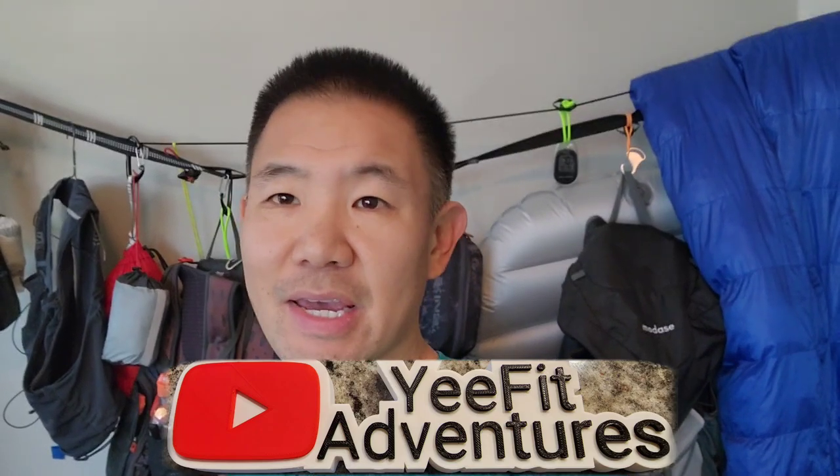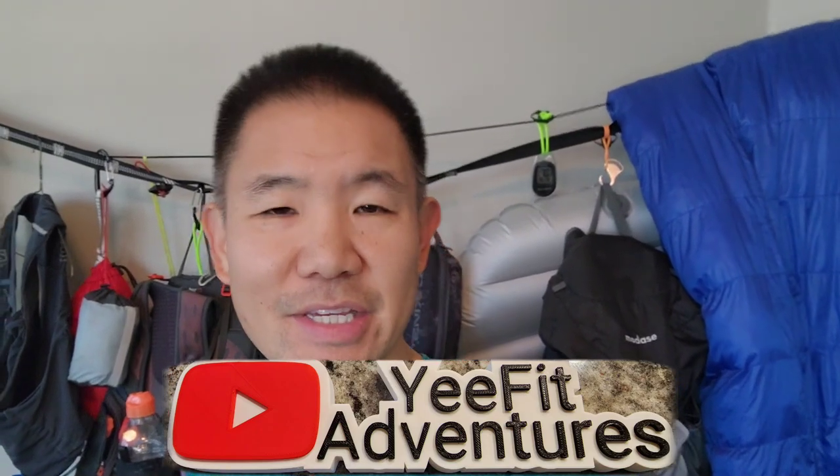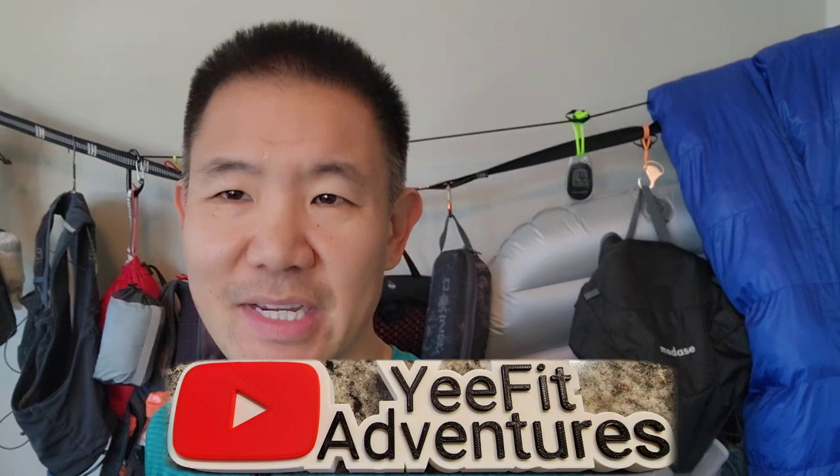Hi, and welcome to YeFed Adventures. My name is Darren. This channel is about backpacking, gear reviews, and finding your next adventure. In today's video, I'm going to be showing you how I organize my gear inside my office and how I stay organized. So stay tuned.